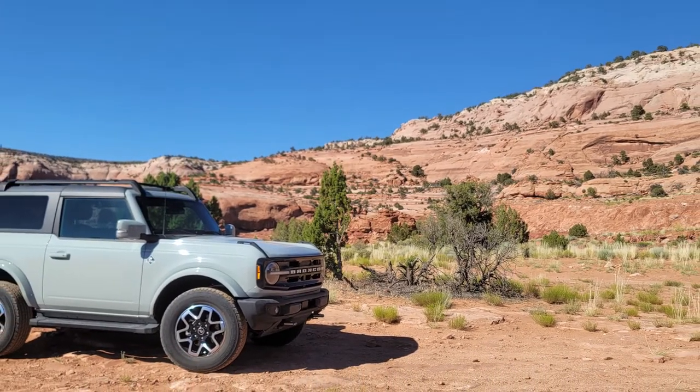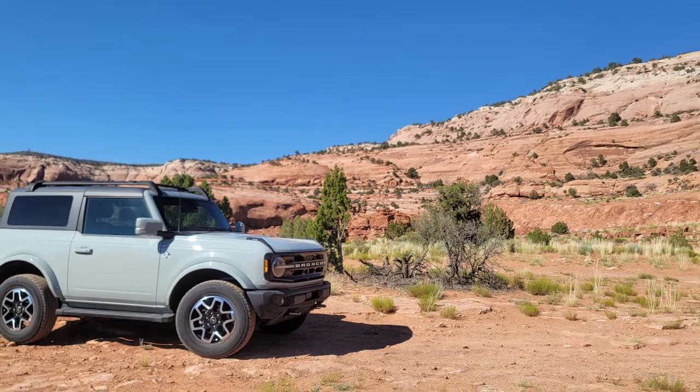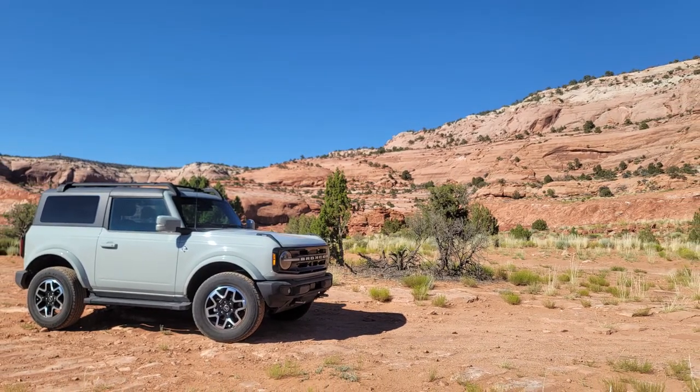If you haven't watched the previous video, I highly recommend it because it provides a broad overview of everything required to make the Ford Bronco flat towable. The link to that, all the parts I used, and the next video are in the description.